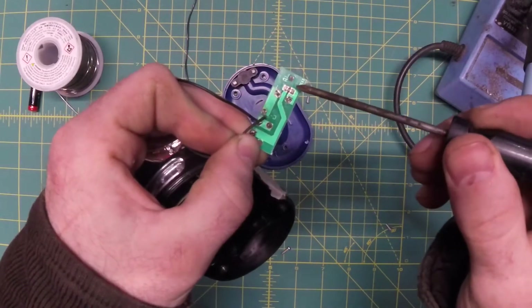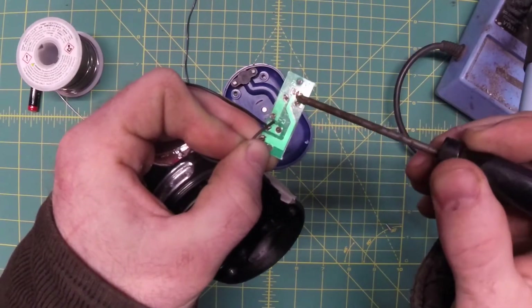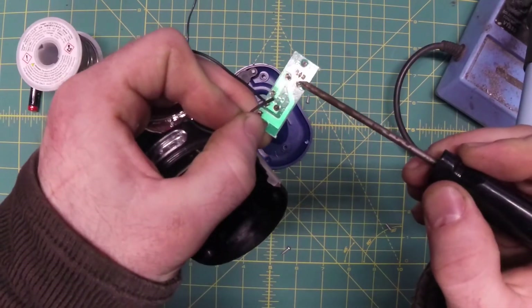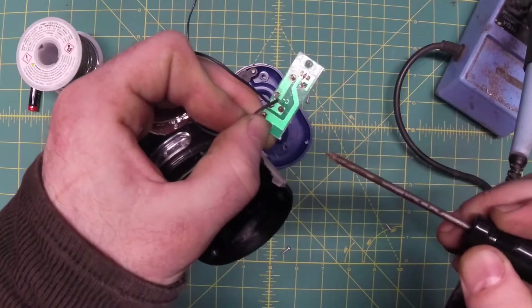So what we're going to do first is take this resistor completely out of the circuit, and then we're going to make a little jumper between positions one and three with some wire.